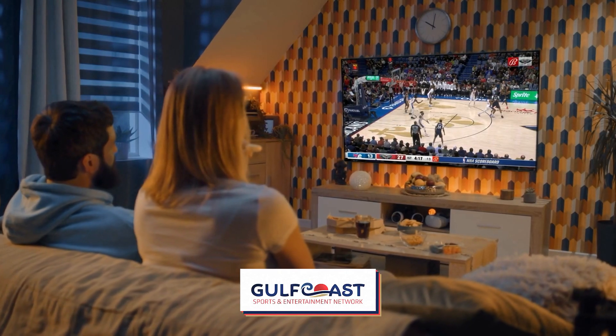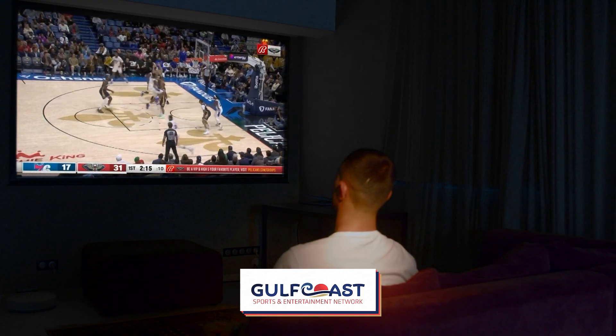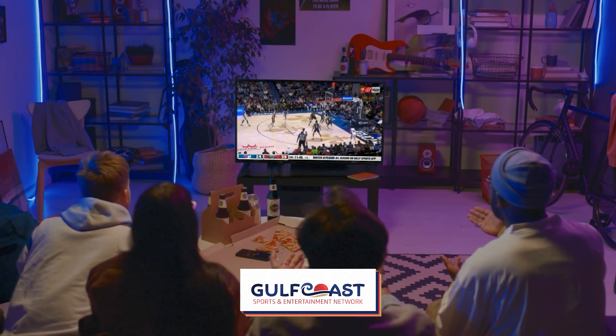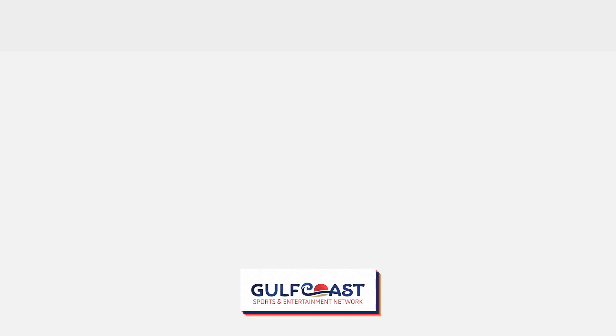At WDAM 7, we're excited to broadcast the New Orleans Pelicans games. If you're planning to watch the game on our Gulf Coast Sports TV channel 18.2 or 7.5 with an antenna, you may need your TV to scan over the channels to make sure you're receiving the signal.